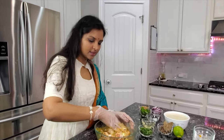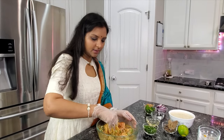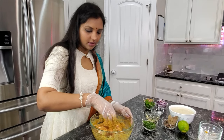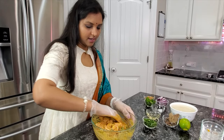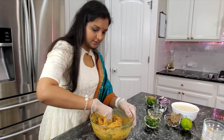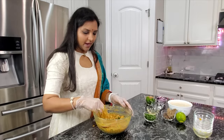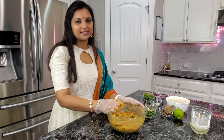Mix this all together. One tip: your yogurt doesn't have to be very thick — please use a slightly watery yogurt. It helps cook the chicken faster and adds moisture so that you will not get a burn signal while you pressure cook the chicken. Mix it really well and make sure all the pieces are coated.